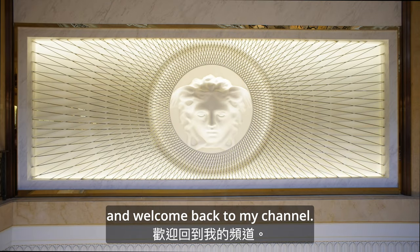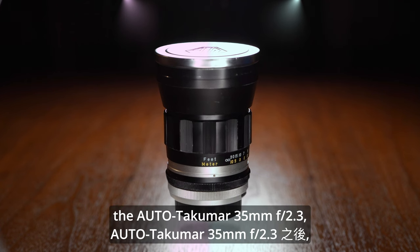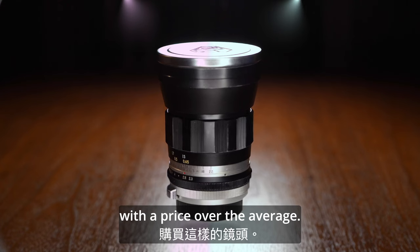Hello everyone and welcome back to my channel. After introducing the Alto Takuma 35mm f2.3, which is an awesome lens, you will never regret collecting a lens like this with a price over the average.